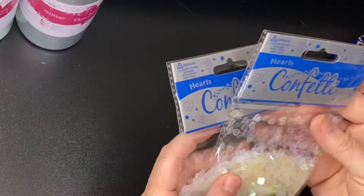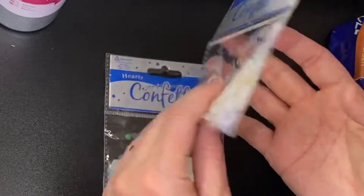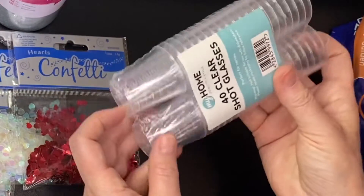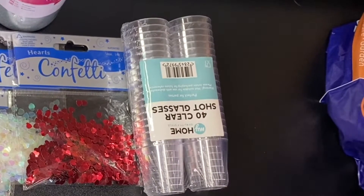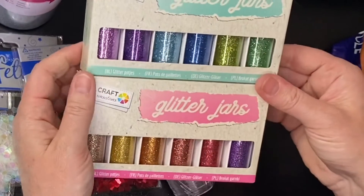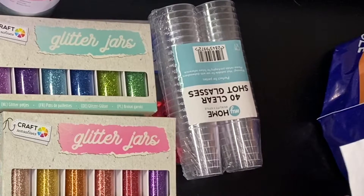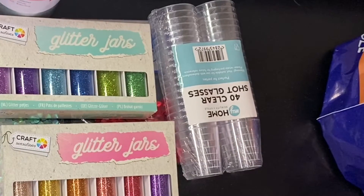I got some little confetti things — just little holographic hearts — really nice for key rings and the puffy hearts, and I think they're only a pound. I got a couple of packs including some little red ones. I also got some shot glasses — really handy to use as a tiny mixing pot. And a couple more packs of glitter with a good selection of colors: these were £2.50 a pack with six pots in each set.